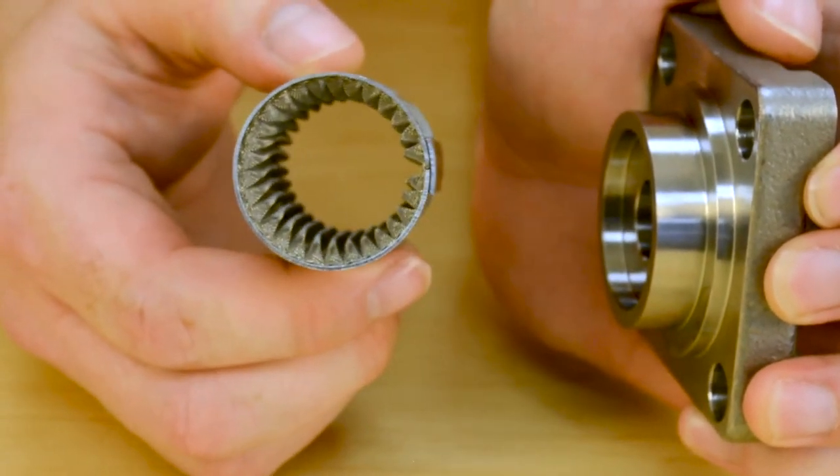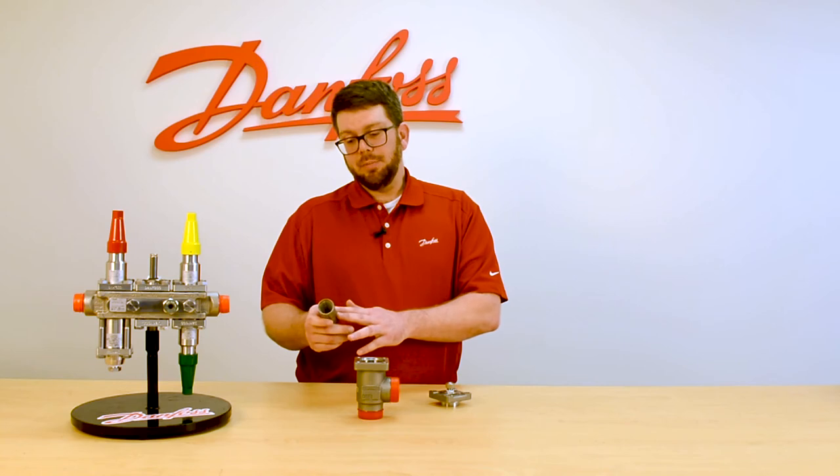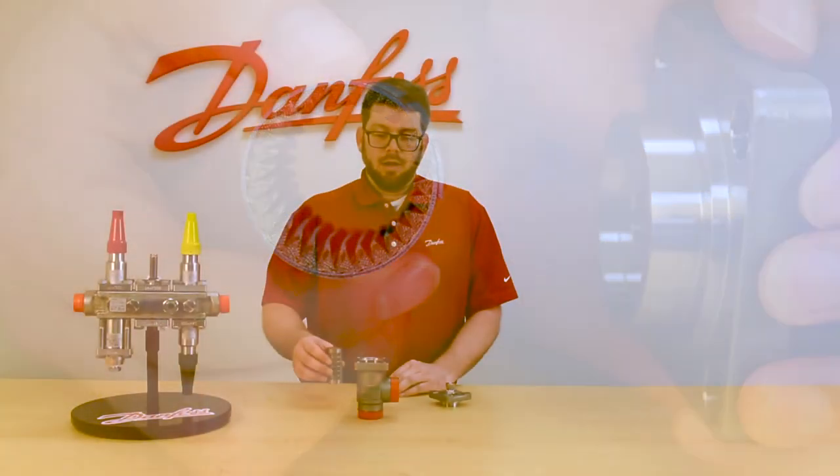In this example we're using a pleated version of the strainer, and the standard would have a straightway body. The pleated offers more surface area and allows for greater pulsations without ripping in the line.